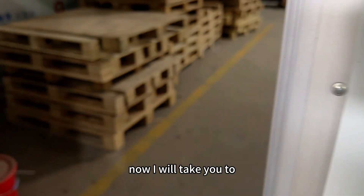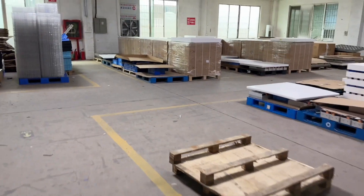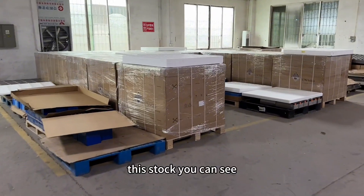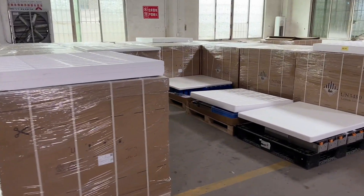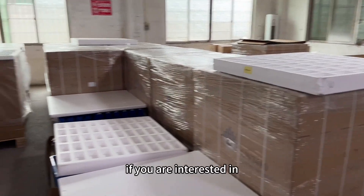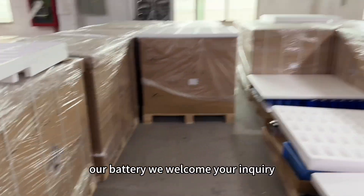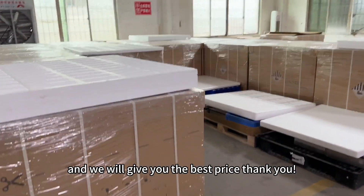Now I will take you to one of our warehouses. As you can see, we stock both types of EV cells. If you are interested in our batteries, we welcome your inquiry and will give you the best price. Thank you.